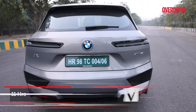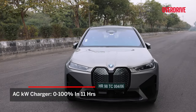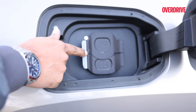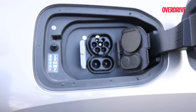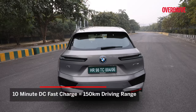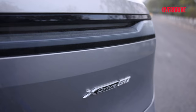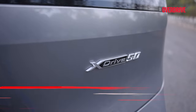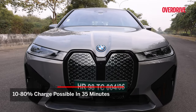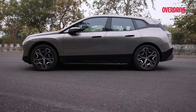The BMW iX50 can be charged at home using a regular outlet, taking up to 11 hours for a full charge. Upgrading to a wall box can cut that time in half. With a DC fast charger, 10 minutes of charge can add a range of up to 150 kilometers. The iX50 can be charged from 10 to 80% in just 35 minutes. BMW offers a 6-year or 1,60,000 kilometers battery warranty.